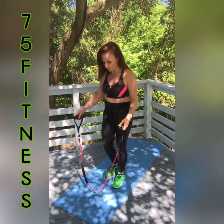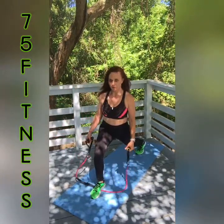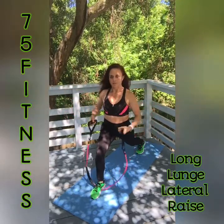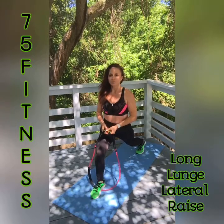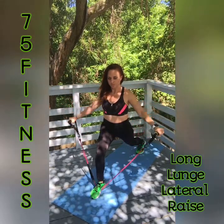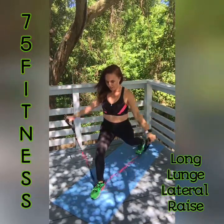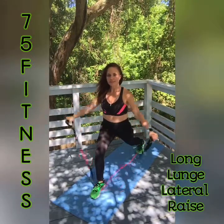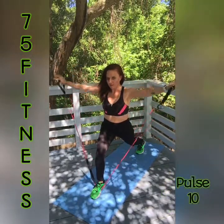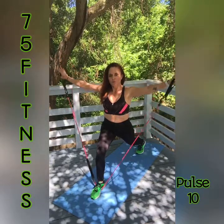Come into a long lunge. We're going to use right foot forward first — get the band under the arch of your foot, come back in a long lunge. We're going to do lateral raises for 10, then pulse for 10. Get your big breath and let's go — 1, 2, 3, 4, 5, 6, 7, 8, 9, 10. Come down and come back up and pulse — 10, 9, 8, 7, 6, 5, 4, 3, 2, and 1.